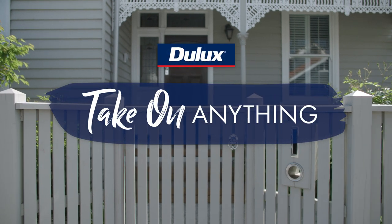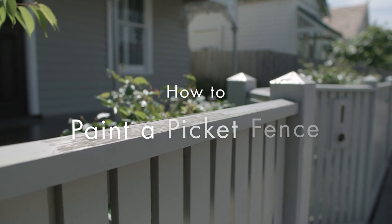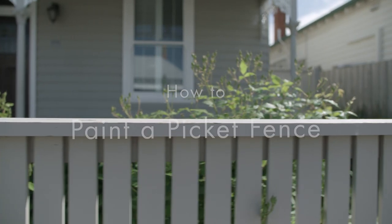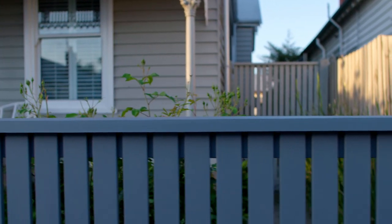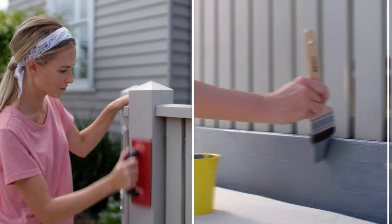It's always a good time to make some improvements to your home when the sun starts to shine. What better place to start than by refreshing the paintwork on your fence? Today we'll show you how to repaint your picket fence with Jullux Weather Shield.